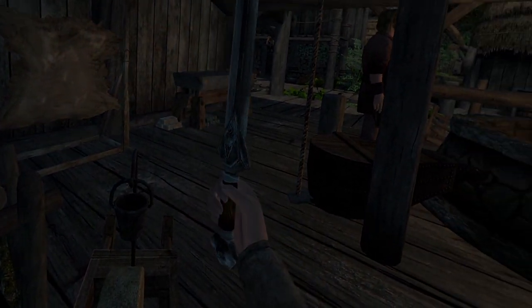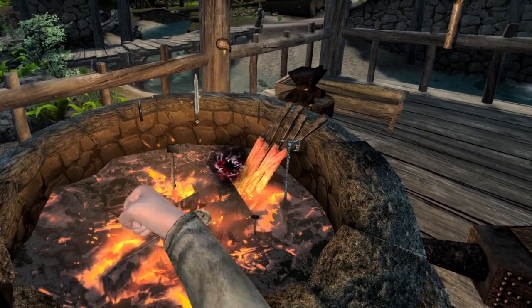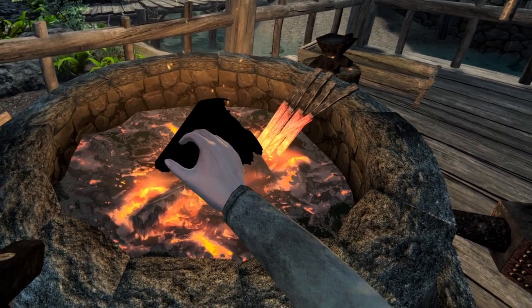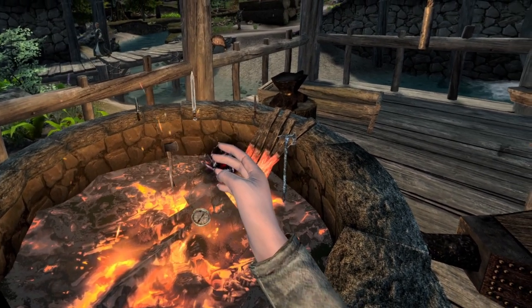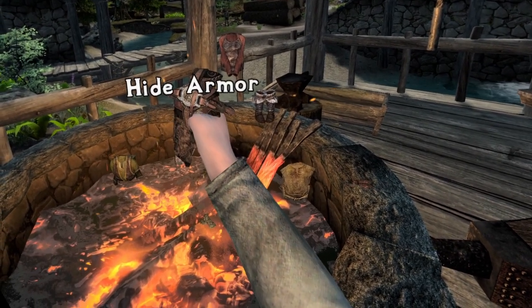Now it's time to look at armor. With your blacksmith's hammer in hand, choose a forging material from the spell wheel. Allow it to drop from your tight grasp down into the flames below. Now choose an armor that you wish to improve, but remember, it must match the material you dropped into the forge.